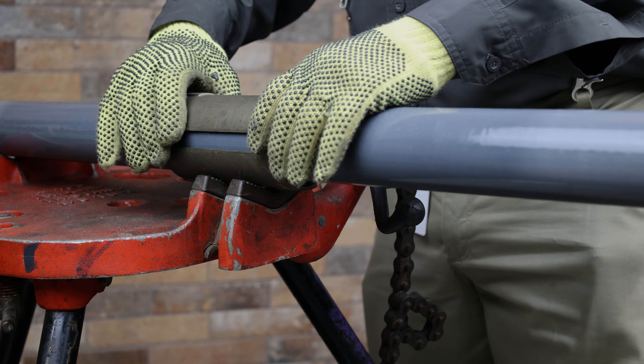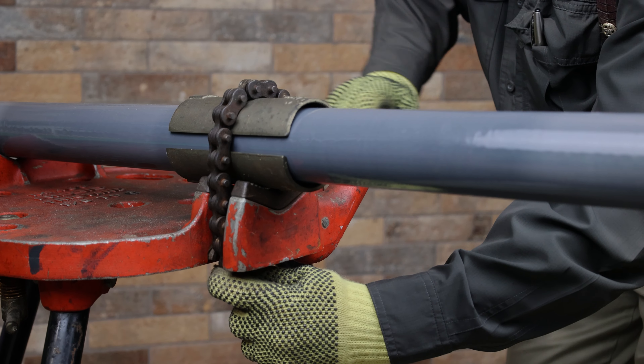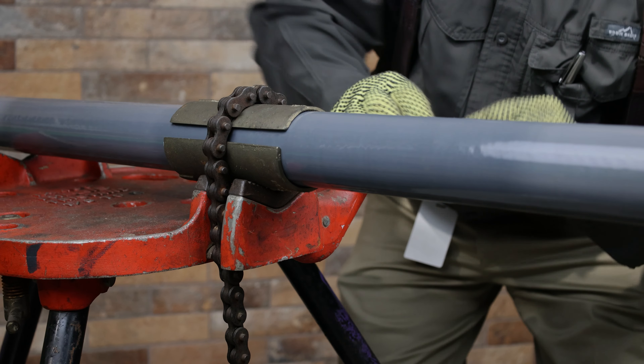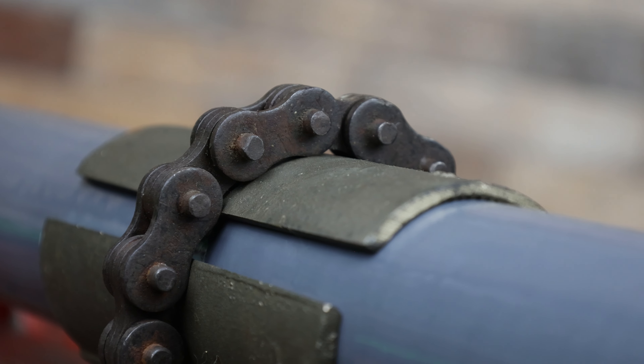For larger conduit in a chain style vise, half shell clamps are available to protect a large surface area during the clamping process. The aluminum nickel bronze clamps allow for a strong grip without damaging the exterior coating of the coated conduit. Half shell clamps are available in sizes 2 through 6 inches.